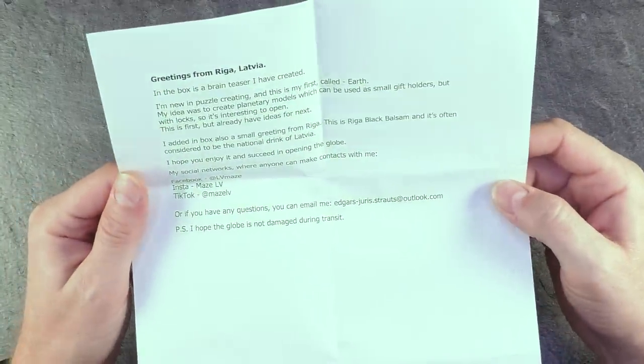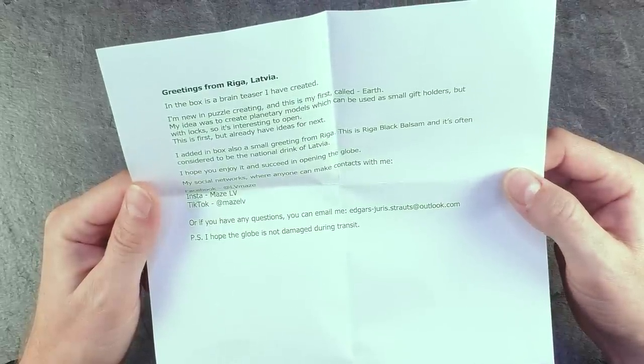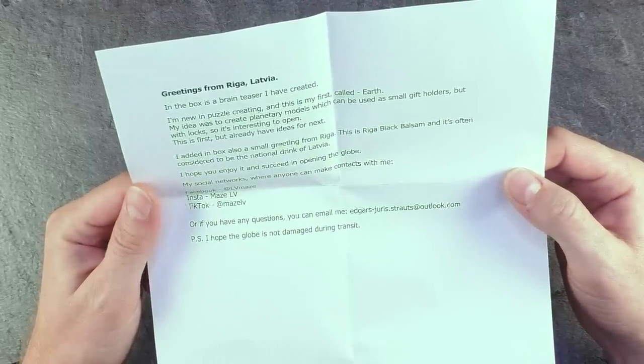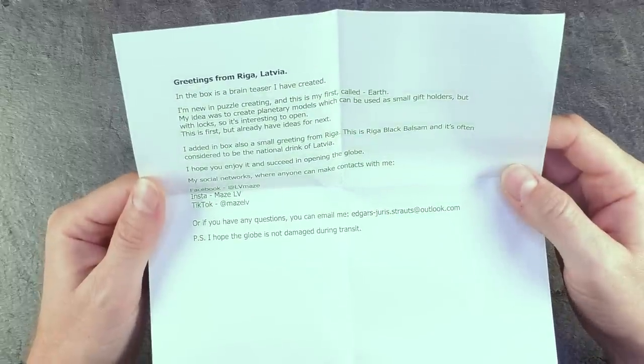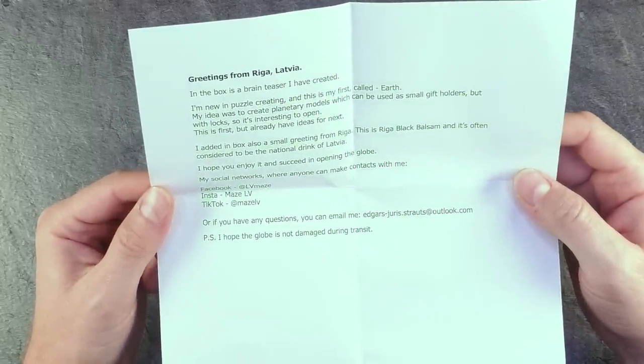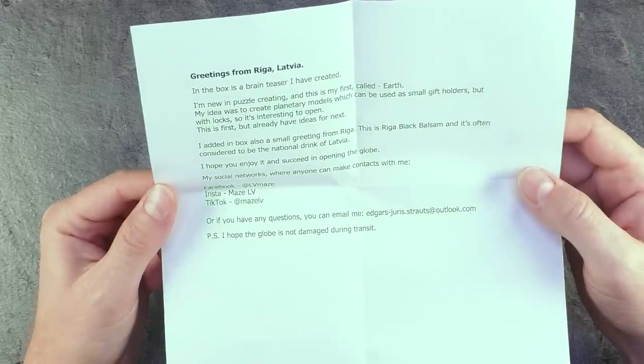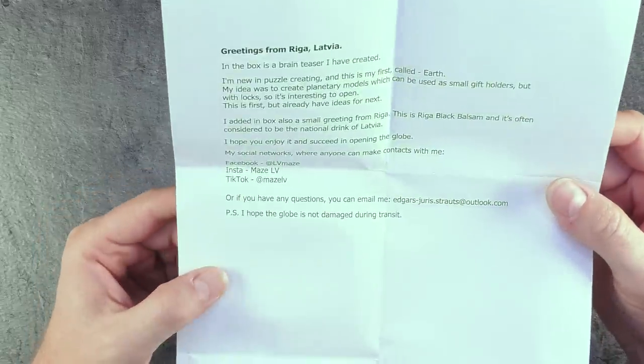It came with this letter saying: 'In the box the brain teaser I have created. I'm new in puzzle creating and this is my first, called Earth. My idea was to create planetary models which can be used as small gift holders but with locks so it's interesting to open. This is the first but I already have ideas for the next. I hope you enjoy it and succeed in opening the box.'